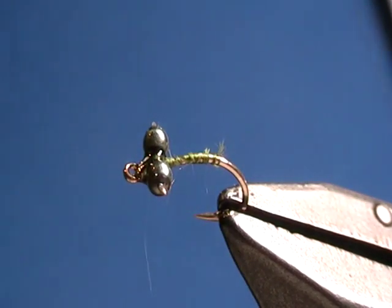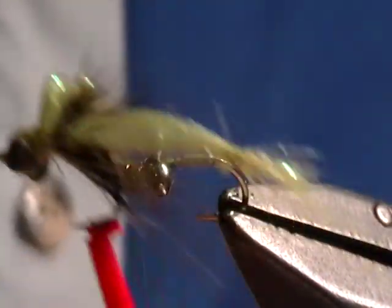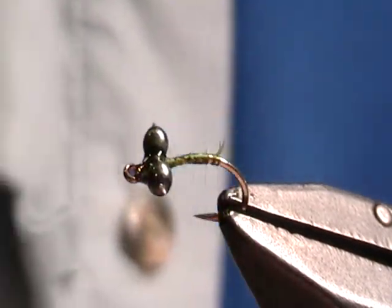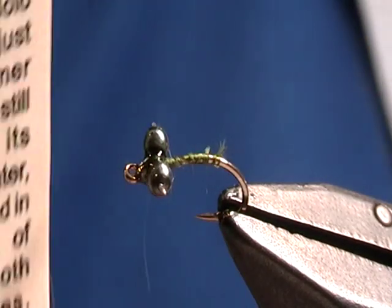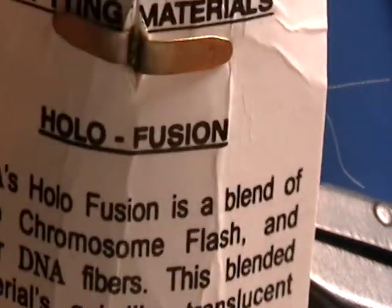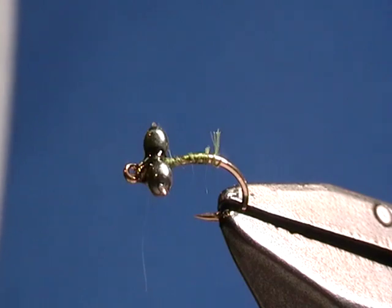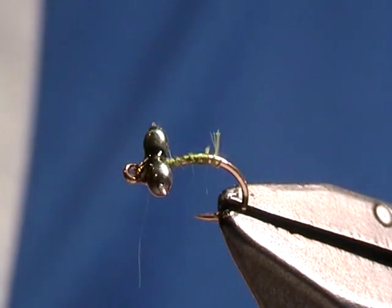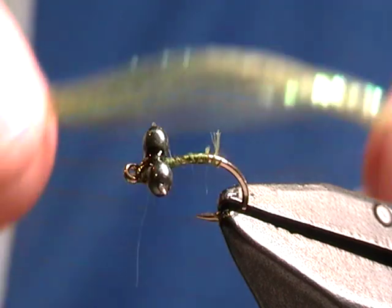The next step is to create that long abdomen and that little tail section, which is actually the gills of the damselfly. I'm going to take a little bit of DNA holofusion — in this case, it's a light olive color — and I'm going to take a small bunch of that. It's a small fraction of the thickness of a pencil, maybe a quarter of the diameter of a pencil.